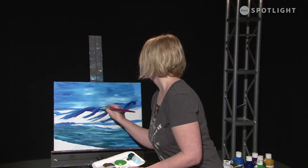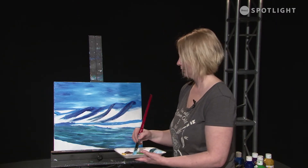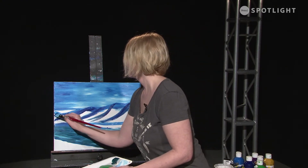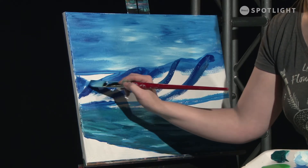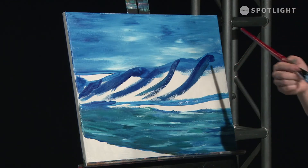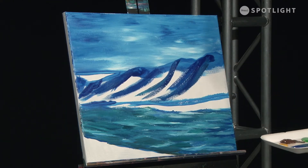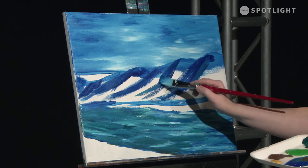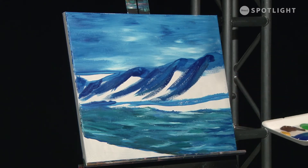Birch trees are cylinders and you need to paint the curve of them. If you're going to get into watercolors, one of the things I like to do is paint with watercolors first. I've actually painted this particular scene with my watercolors and now I'm translating it to acrylic. It's great because you can see what you need to do with both mediums, and as long as you know your paints, you're going to be able to paint them both ways.